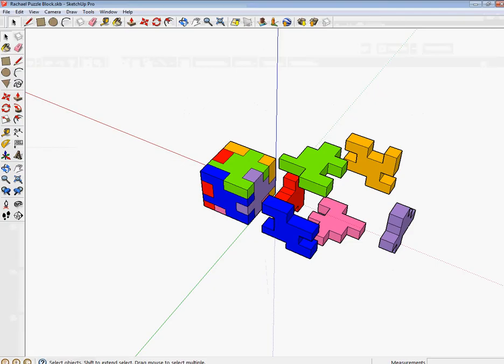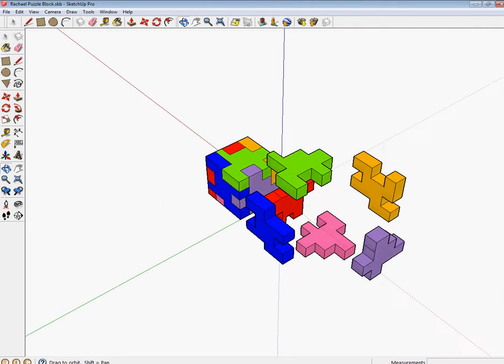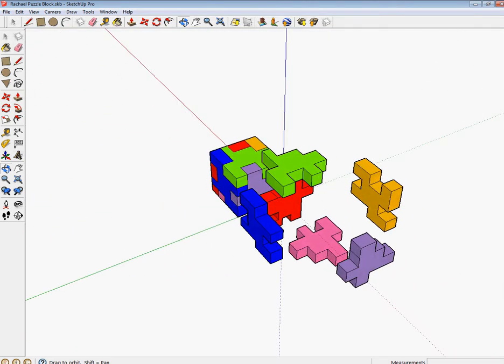Going back in SketchUp, what you should have right now are your blocks that look something like this. Since we have grouped them, they are not going to stick to each other.